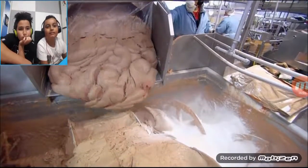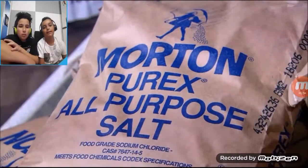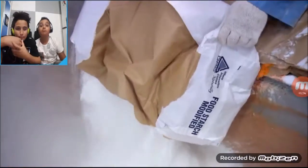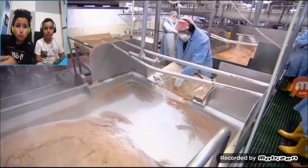Processed chicken trimmings are added to the ground meat, followed by food starch, salt, and other flavorings. These flavorings vary depending on where the hot dogs are to be sold, because people in different regions have different tastes.